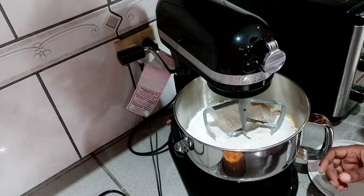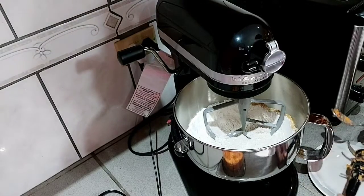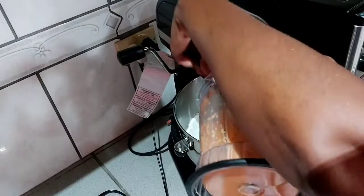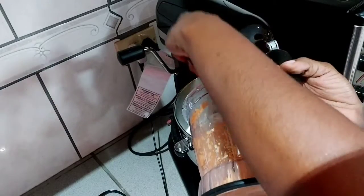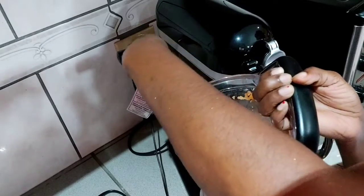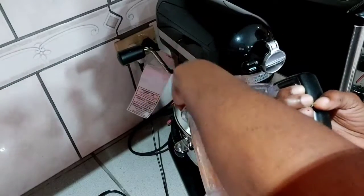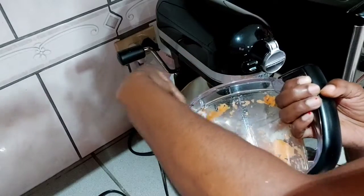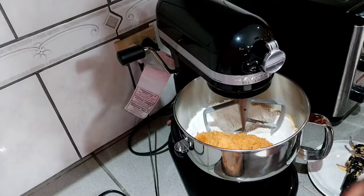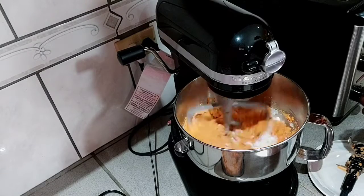Now I'm going to put the wet ingredients in — that's the three carrots, three eggs, and three-quarter cups of oil that I blended together. It's going to go in here. Mix them together quite nicely.